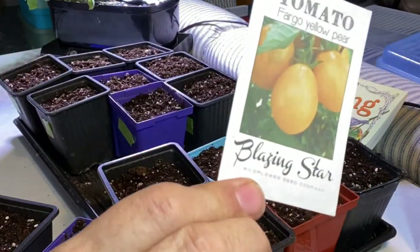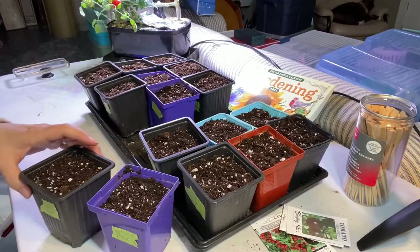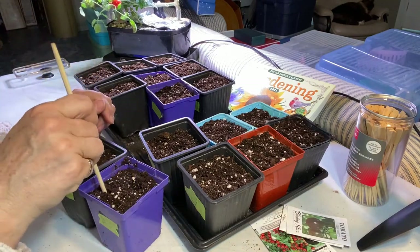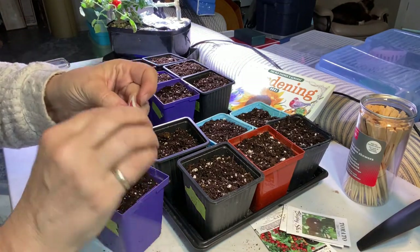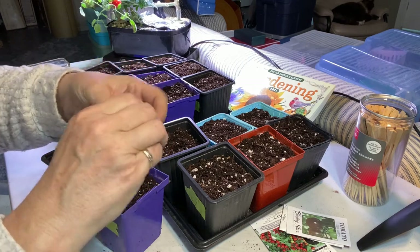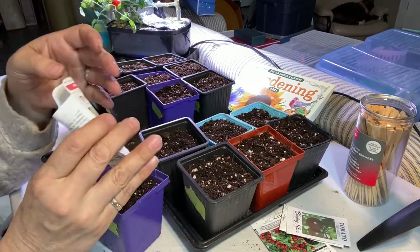The Fargo Yellow Pear, also from Blazing Star. These are yellow pear-shaped, cherry-sized tomatoes. I grew these last year and they were so good — I loved snacking on them and putting them in salads. This is a new strain of yellow pear seeds I'm trying this year.